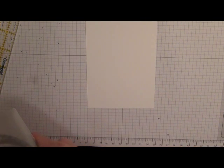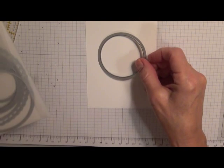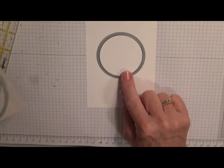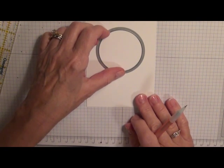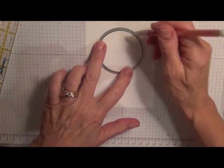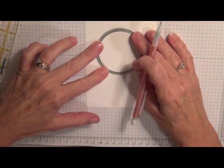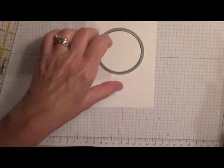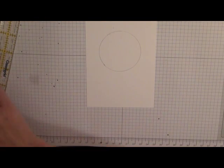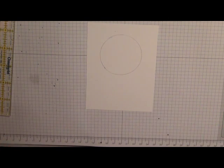I wanted to have some idea of a circle for the frame, so I used the Circles Collection Framelit dies and chose the fourth smallest one. I positioned it fairly up at the top so I can put my sentiment down below, and then just lightly penciled a circle. You could do this several different ways — you could use a glass or whatever you have handy that would make a circle to guide your stamping.